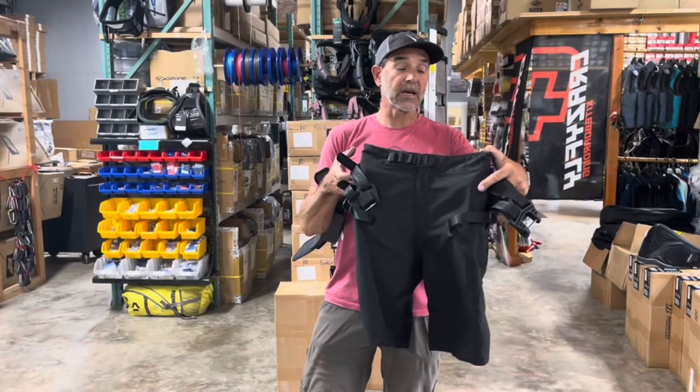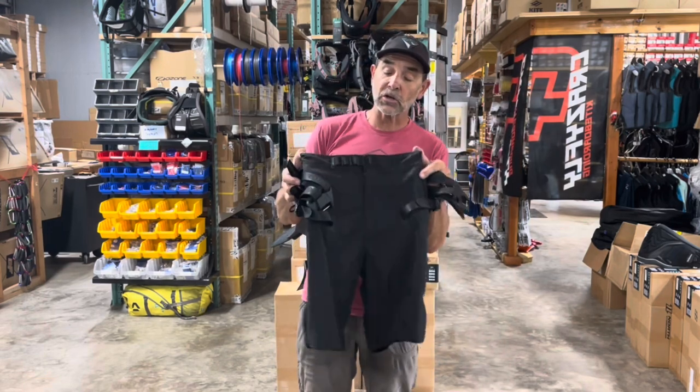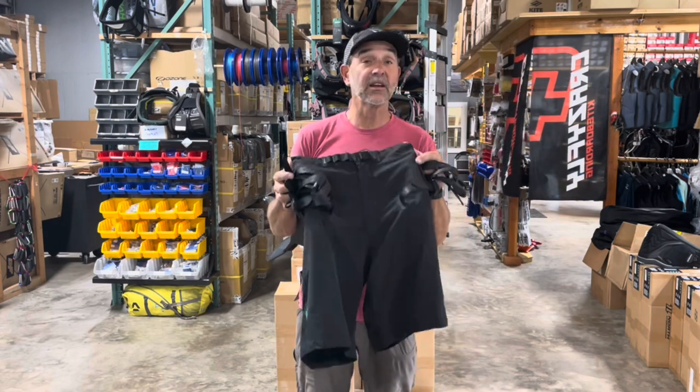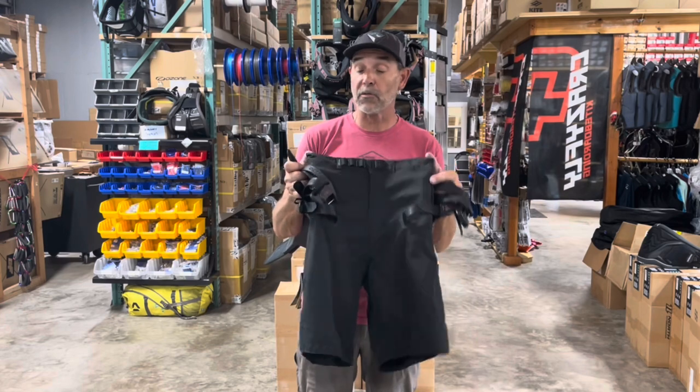Hey guys, Jeff Howard here from Kiteboarding.com, and we've got the new harness from Ride Engine. This is their version of a seat type, shorts type harness, and they did a really good job. This thing is well built, well constructed, and very well designed.